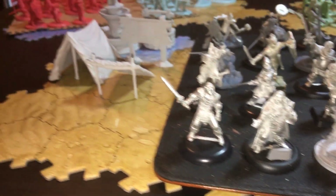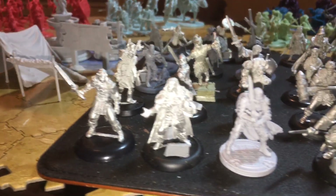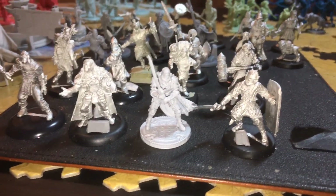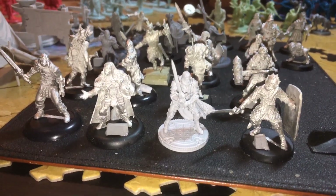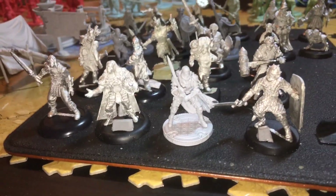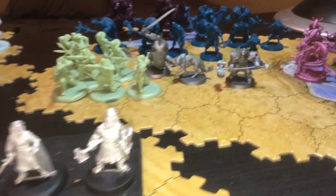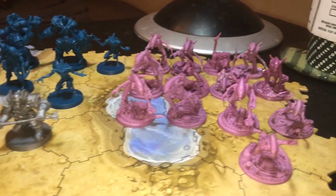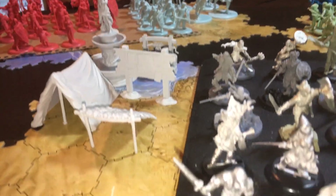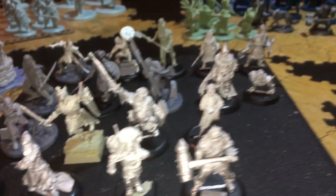Hey, welcome back everybody. As you can see from the title of the video, I have decided to do one more 100 miniature painting challenge, although I'm not sure I can call it a challenge anymore. This will probably be my most diverse collection of miniatures that I've painted so far. Unlike some of the other ones where it was a mix of odd miniatures, this one has got a little bit of everything.